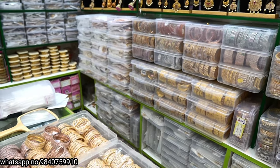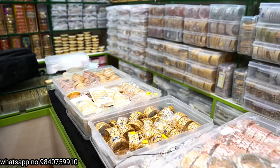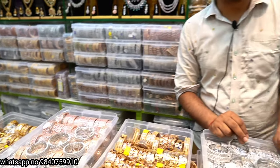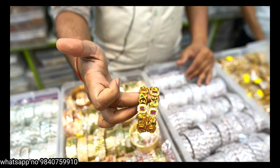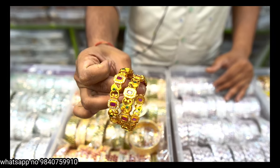We have full CZ, mat finishing bangles, rose gold bangles, silver bangles, ruby bangles, kemp bangles, Lakshmi bangles, and Rampariyar bangles. We have all of these bangles, starting from 500 rupees, 800 rupees, and different items.